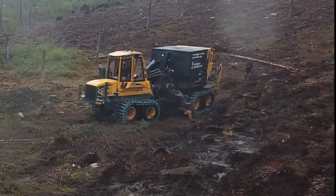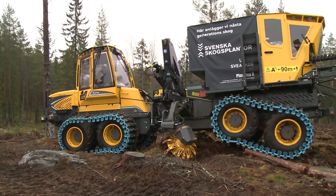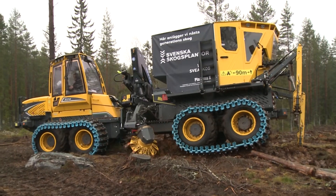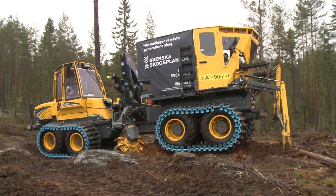The machine has a centre-mounted midi-flex disc scarifier, which through its design allows for a short rear frame that enhances the manoeuvrability of the machine. The seedling is fed into the planting tip by free fall, which is gentle on the small seedling and its root system.